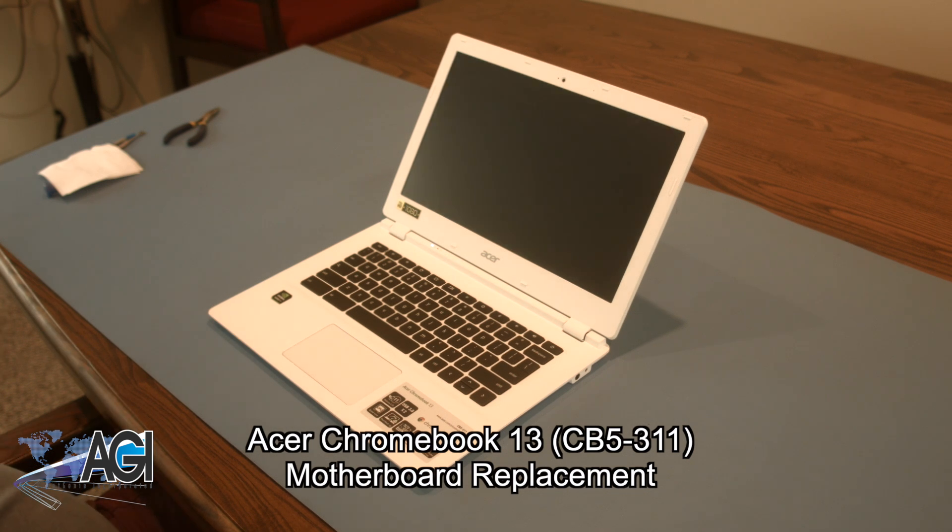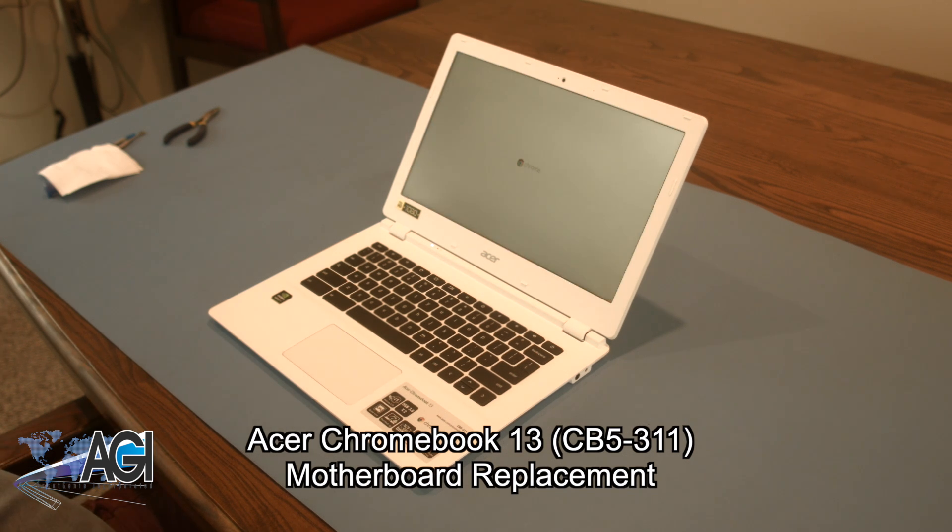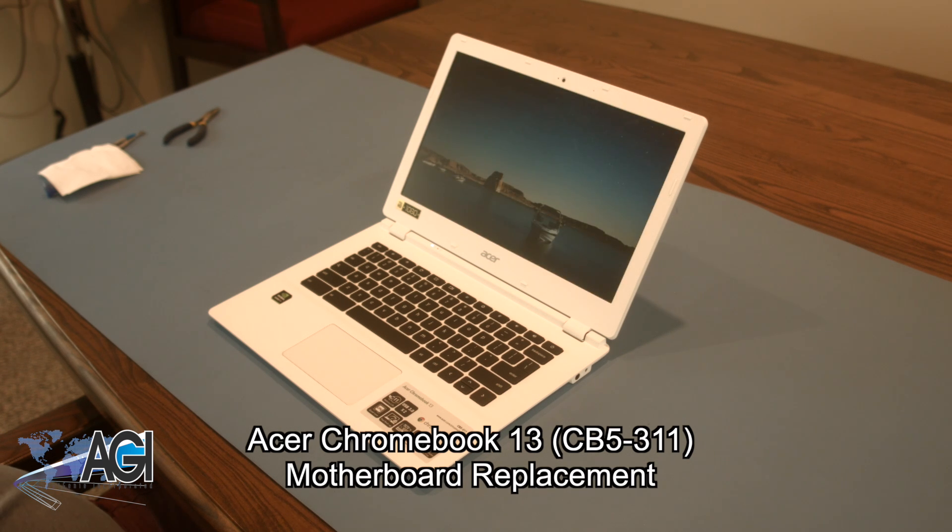Hello! Today we'll be showing you how to replace the motherboard in an Acer Chromebook 13. First, you will need a few tools.